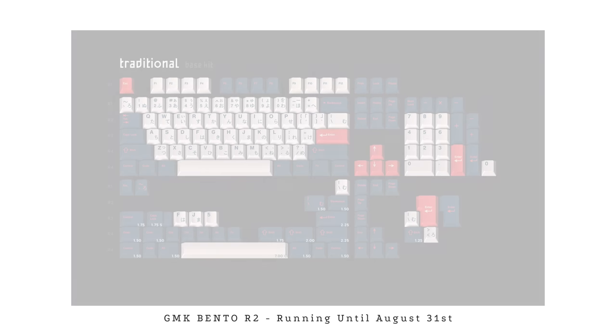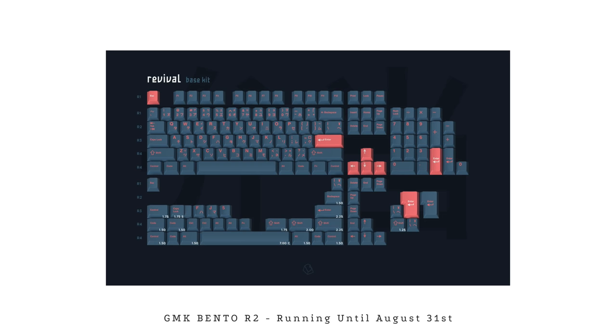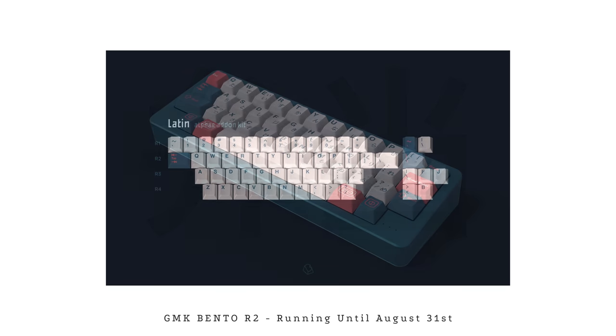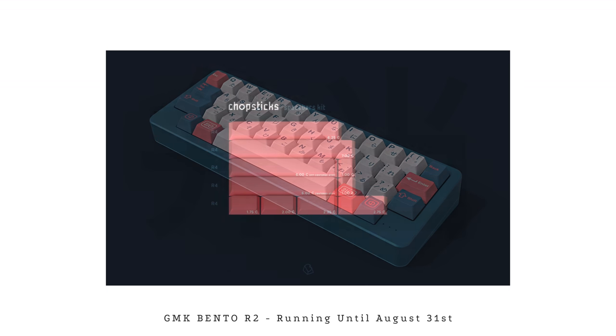The highly anticipated GMK Bento Round 2 is back — I probably get the most questions about this set whenever I post it. It's coming in at $125 for the traditional set, which is blue, off-white, and salmon pink, and $125 for the revival kit, which is all blue with some salmon lettering. Both have that hiragana sub-legends, and the novelties are a must, with ramen as the escape key and the bento lunchbox as the enter key. This set is already doing crazy numbers, so if you're getting any set from this video, it would be this one. It hits super hard on a silver board and goes well on a polycarbonate or black board.